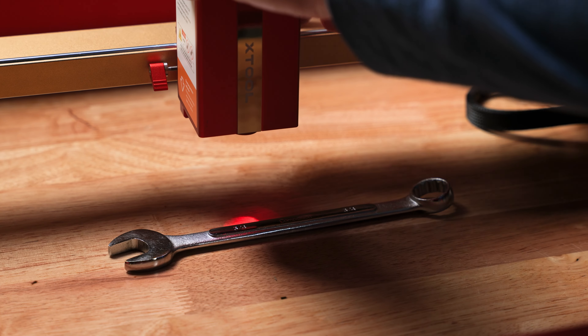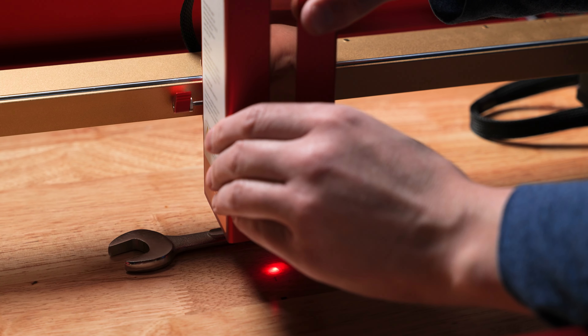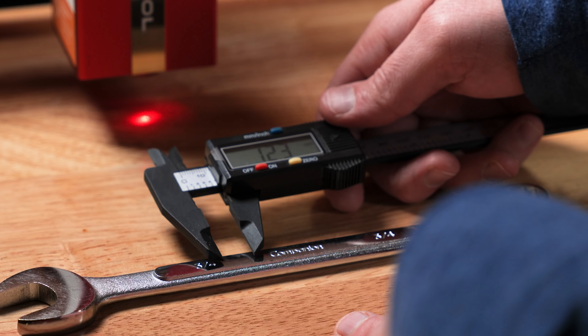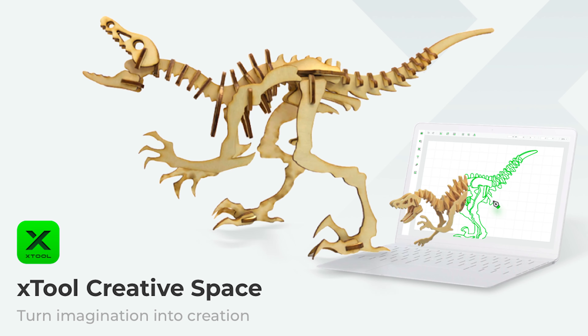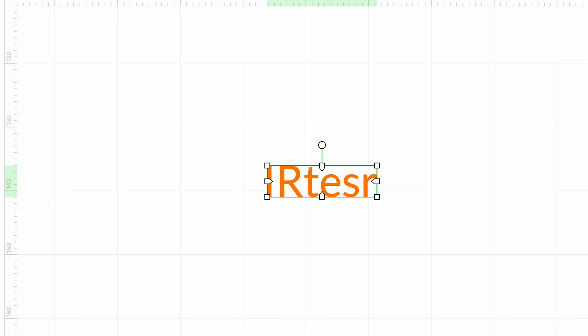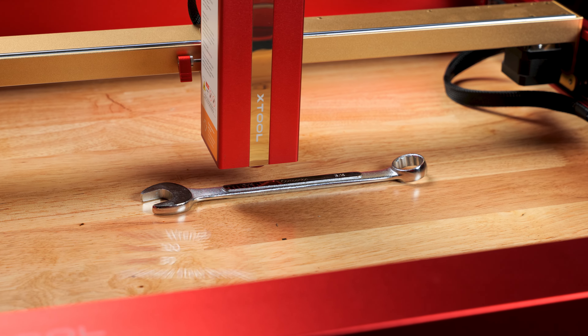For the first test, we are engraving a wrench. To do this, we first set the laser focus on the material, then measure the area we want to engrave in height and width. I highly recommend doing this with a digital caliper. Now we plug our measurements into the Creative Space software and use the stock stainless steel settings that Creative Space recommends.